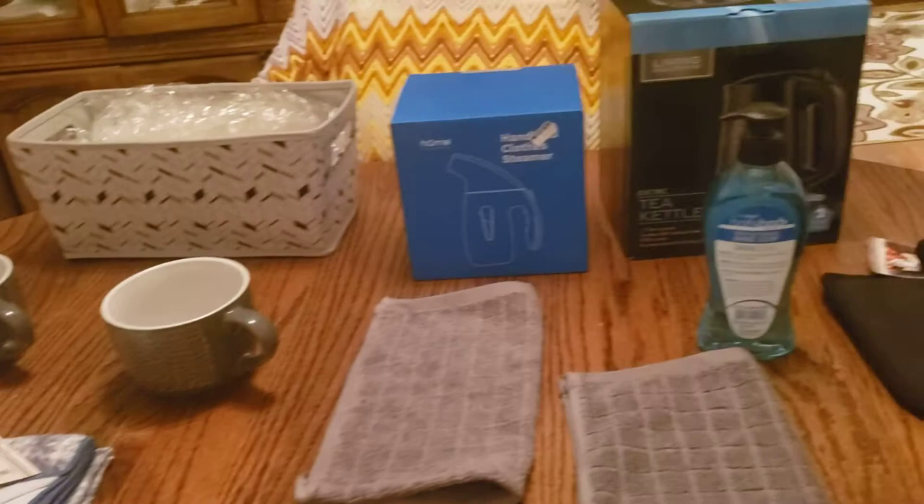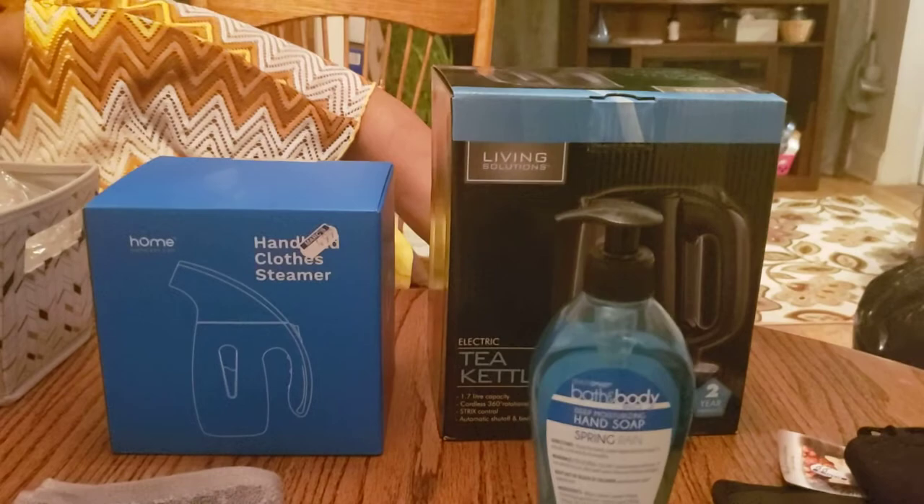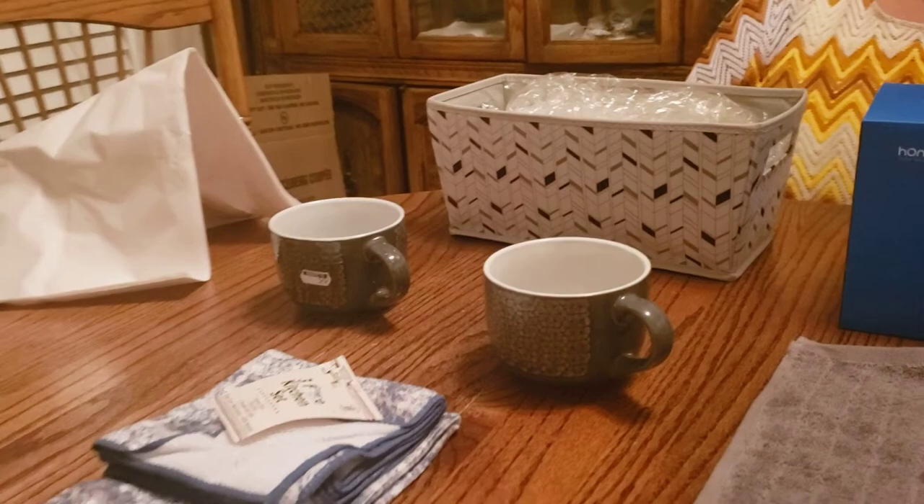Can everybody see this? Close-ups of every single thing. I decided to make everything blue and gray.